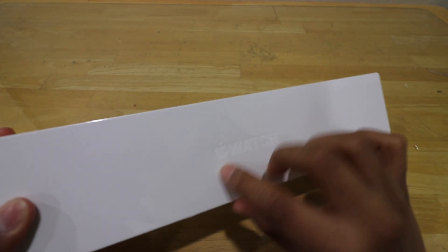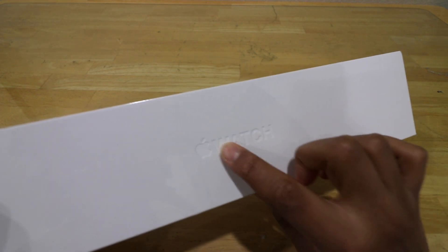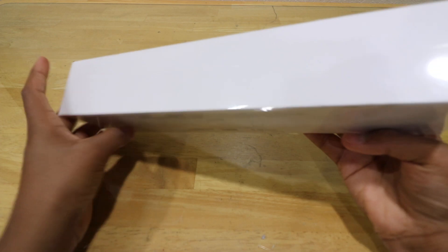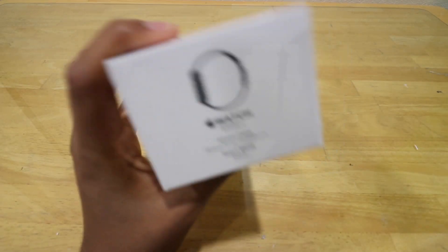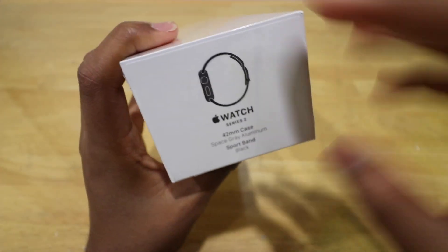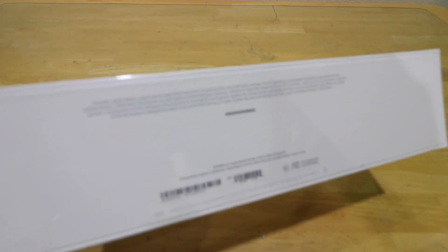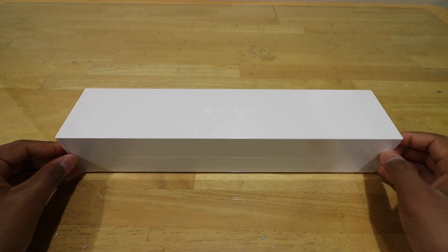Taking a look around the box, it does say Apple Watch, and it is embossed onto the cover. There's nothing on the sides, but on this side it just tells you the specs of your watch, and on the bottom it just tells you what the box contains and your barcodes.